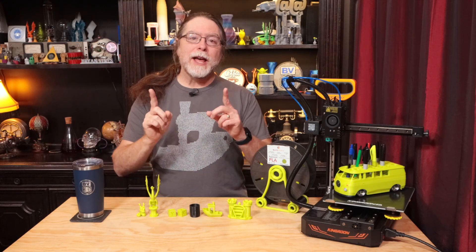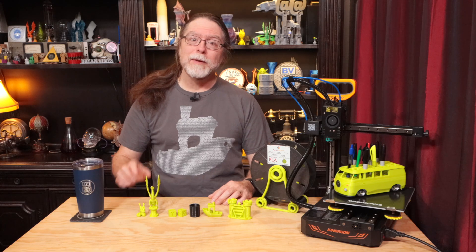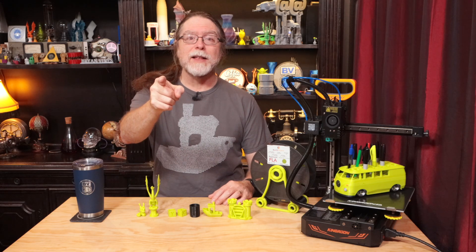Hello, 3D printing friends! Today on the BV3D channel, we'll get a look at the KP3S Pro S1 3D printer. Stick around and we'll get into it right after this. I'm Brian, and you are watching BV3D.